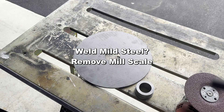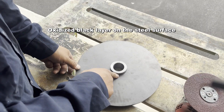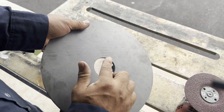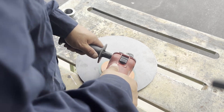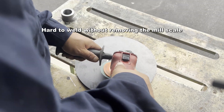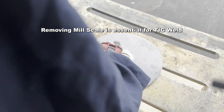Key point 1: Remove the mill scale. What is the mill scale? It's the black layer on the surface of the steel, formed by oxidization during the steel manufacturing process. Why do you have to remove it? It hinders welding — it causes weld defects such as porosity and undercut. It is not optional; you should remove it before welding.